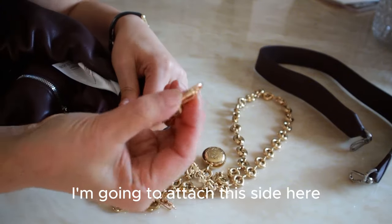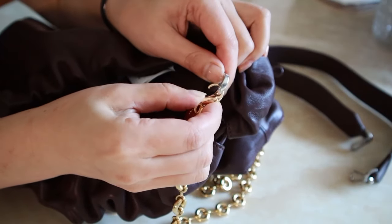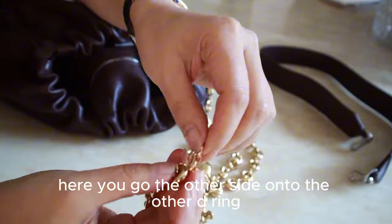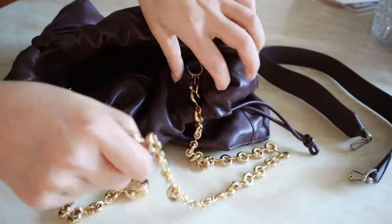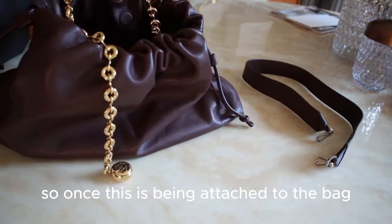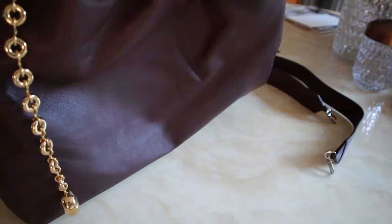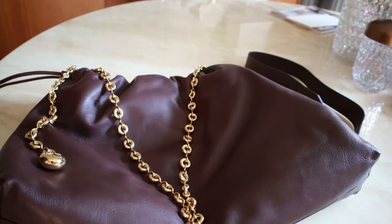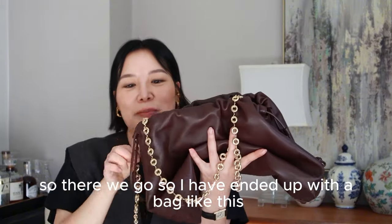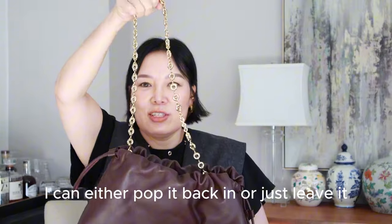I'm going to attach this side onto the D-ring, and the other side onto the other D-ring. Once the chain is attached to the bag, I end up with a bag like this. So there we go — I've ended up with a bag like this. With the remaining chain, I can either tuck it back in or just leave it.